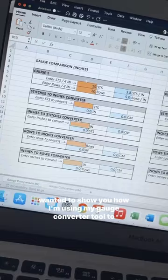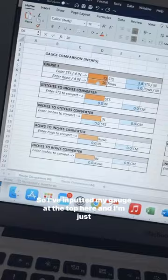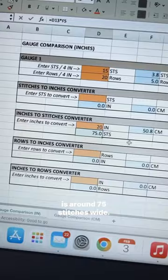I wanted to show you how I'm using my gauge converter tool to figure out how many stitches I need for 20 inches. I've inputted my gauge at the top here, and I'm just going to come down to inches — I want my back to be 20 inches wide. Once I hit enter, I know that I need to make sure my back is around 75 stitches wide.